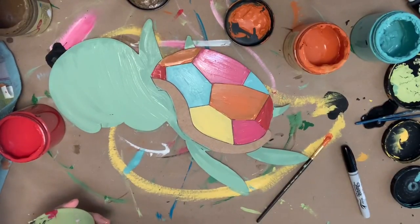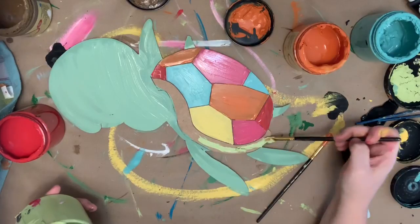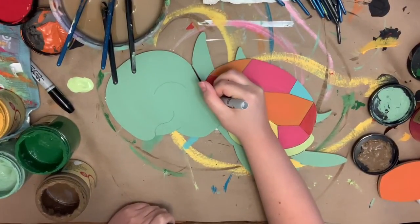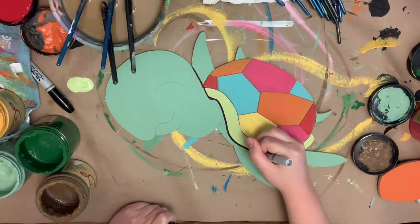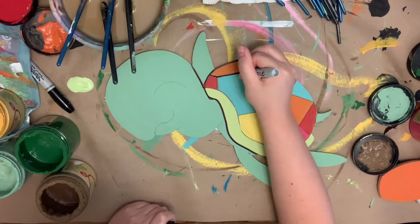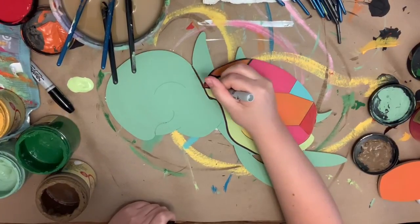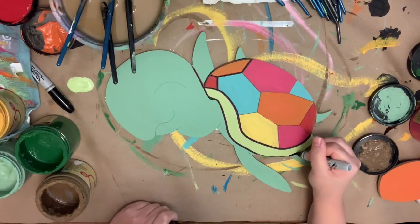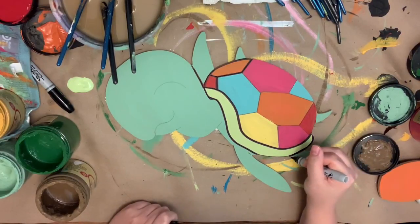Once I'm done with that, everything will be done being base-coated, so I'm just going to let everything dry. Once it's dry, I'm going to go in with a Sharpie marker and outline everything — you can also buy these markers on our website. I highly recommend them because they make outlining so easy and so clean. I'm just following the lines that are etched into the cutout for me; I'm not free-handing any of this.